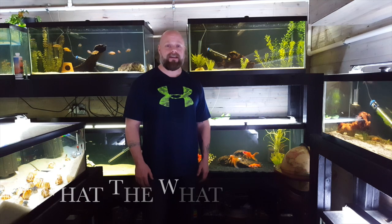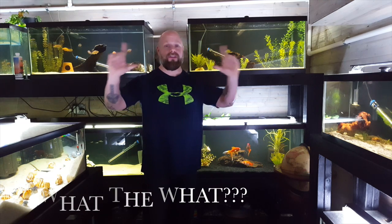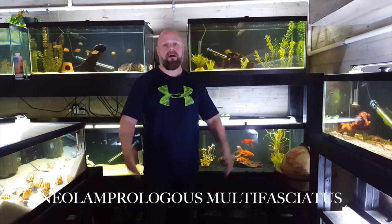Hello everyone, this is Jason from Primetime Aquatics. Today we're going to be talking about Neolamprolagus multifaciatus — yes, that name is that long. We're going to be calling them multis, because that's what they're commonly called by people who keep them.